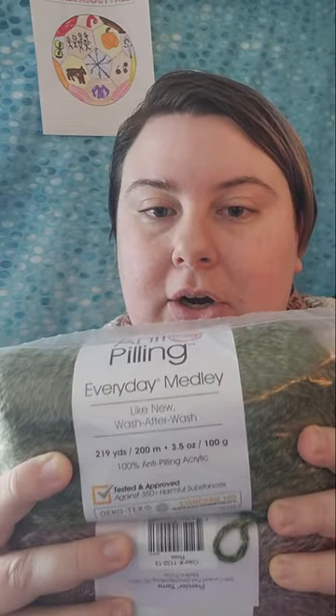So we are going to go ahead and go through what's in the bag. The first thing I pulled out is these two. All of the yarns are the same type — they are all Premier Anti-Pilling Everyday Medley yarns. I will put the current price for the yarns in the description or up on the screen so you can see what the current price is as of the day that I upload this video.